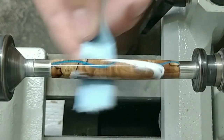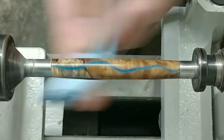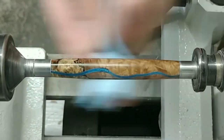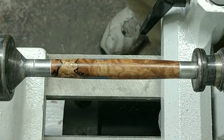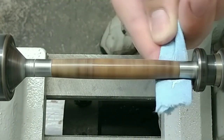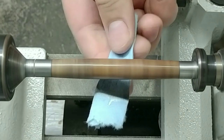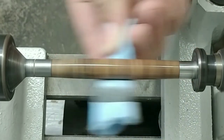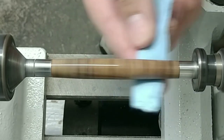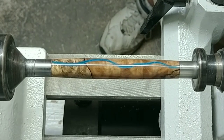It works really well on both plastics, CA finishes, and woods. It's just lovely. Just a little Hutt Ultra Gloss on there, just buff that in. Turn on the lathe, turn it up to about 2,000 RPM, buff that the rest of the way in. Now we'll just clean it off. Look at how it just perks that up — it's so pretty.